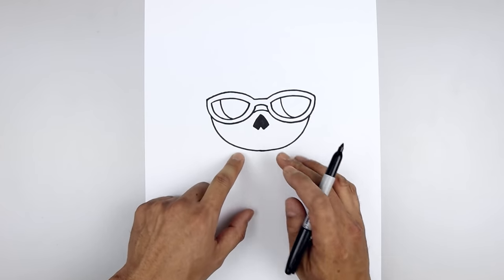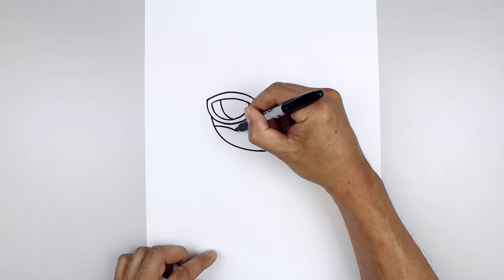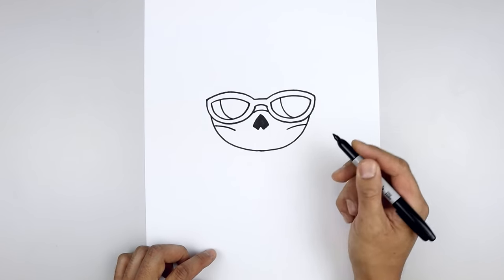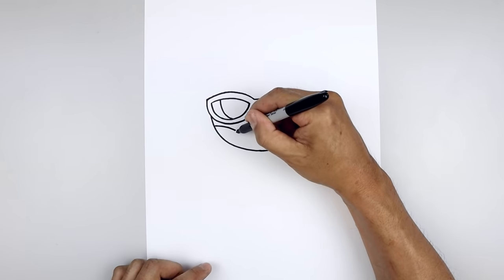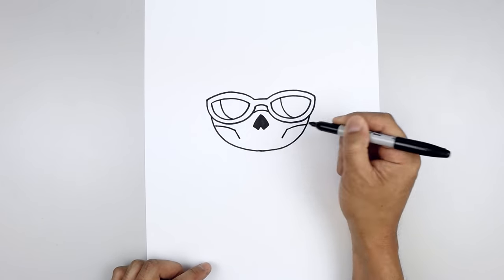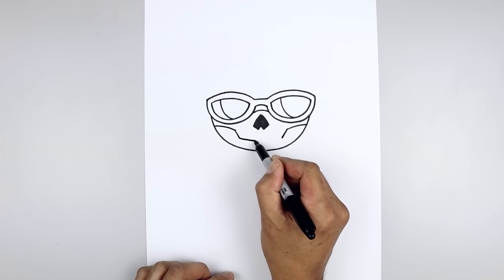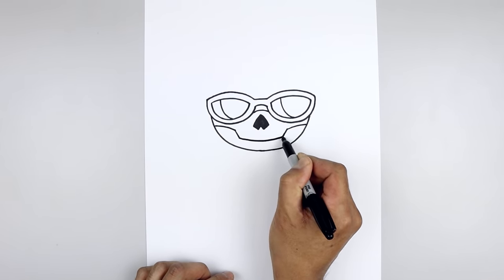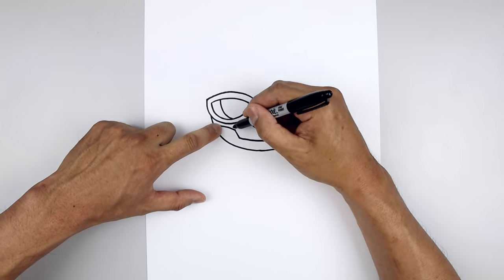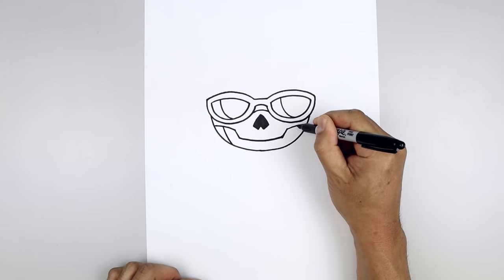Let's draw the top edge of the skull, starting on the left side of the head. Curve this in and then down. Line this up on the right, going up and then out. Then from the inside, draw a straight angle line coming down and in towards the edge of the teeth. Now connect the bottom with a curve going down and then back up. Let's go back to the outside, step in, and curve the jaw coming down and then in towards the bottom on both sides.